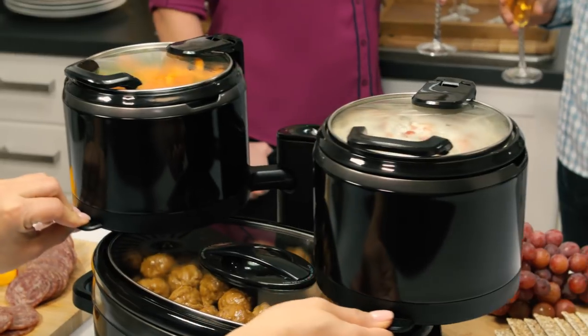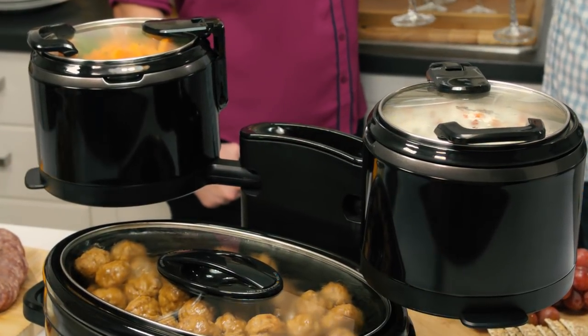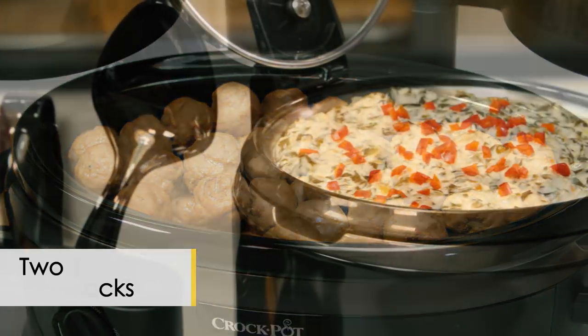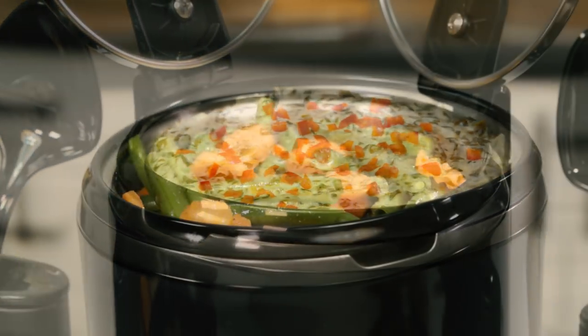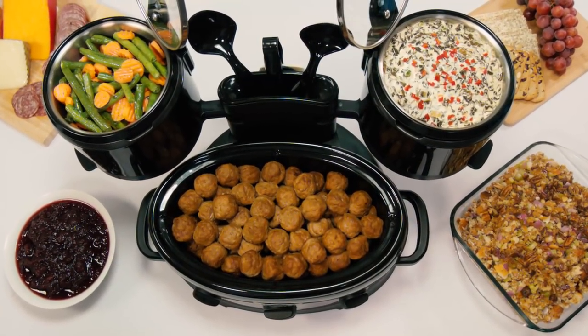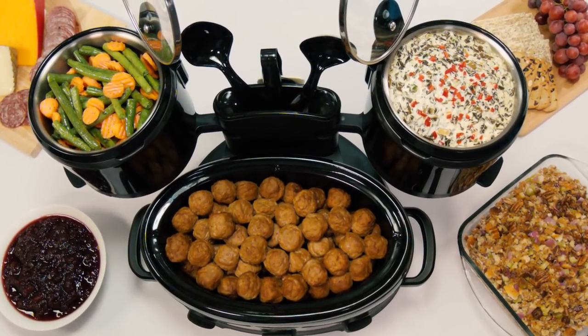The pivoting arms allow you to swing the upper crocks apart for a fun, inviting way to serve foods. With one 3.5-quart-sized crock and two smaller 1.5-quart-sized crocks, the options are endless for any combination of entrees, appetizers, and sides, while saving space on your countertop below.